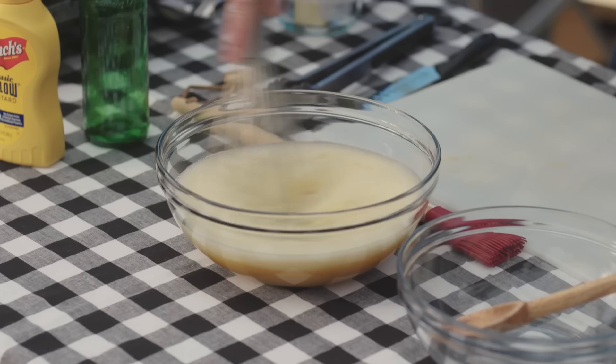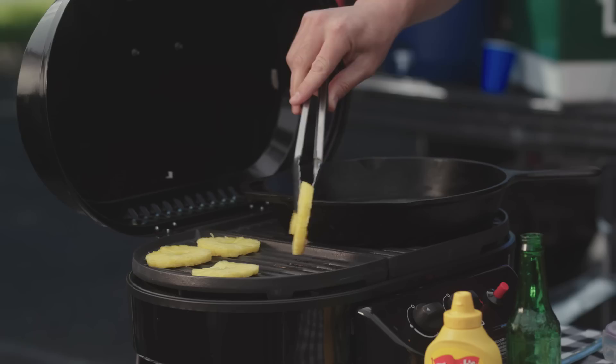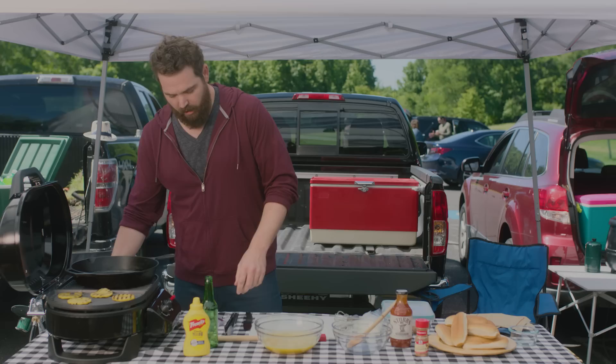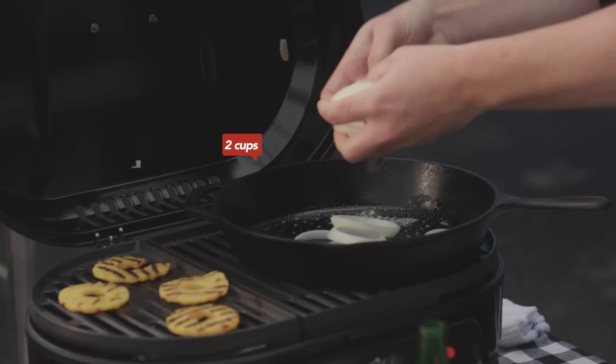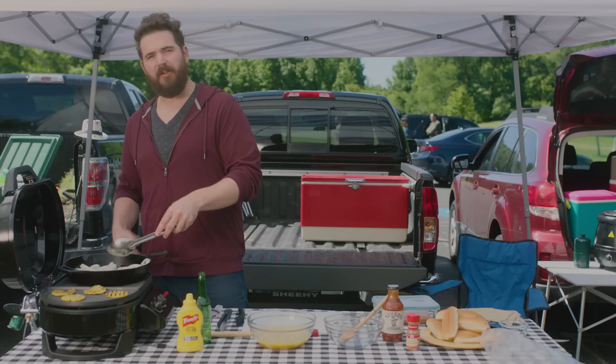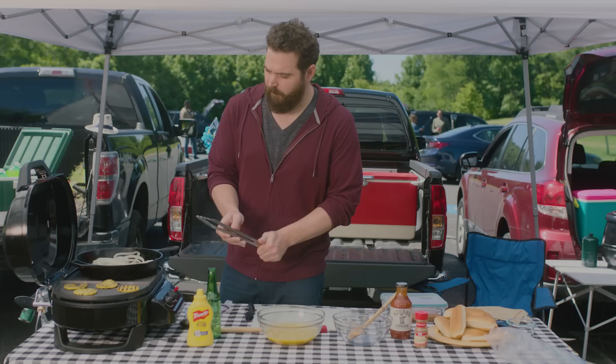Now that this is mixed up, I'm going to get these pineapples flipped. Nice char — that's exactly what we want to see. Now we're gonna get some butter going in the cast iron. That's got that sizzle I like. I want to move it around a little bit, make sure the bottom of the pan is coated. Now my onions — I had them pre-cut, sliced up real nice — I'm just gonna drop them and pull the rings out like that. We're gonna let these cook down two to three minutes. They'll get a little translucent and it's gonna bring some of those sugars out as well. Just kind of move them around, make sure they're separated in there.